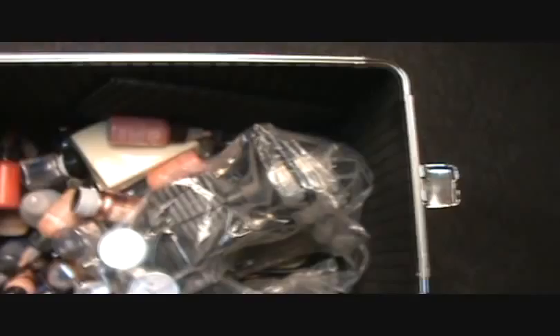I have two different types of Temptu foundation — I have the one for the body and the one for the face. I'm going to take that out so you can see it. I keep it wrapped up so it won't get any dust. Here's my cute iWata.